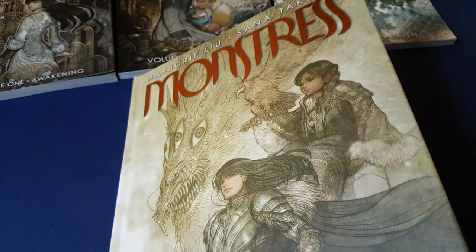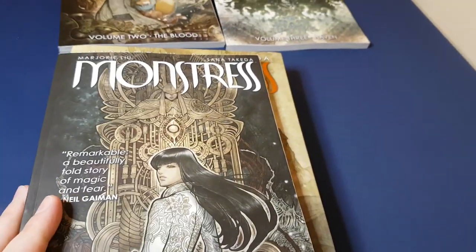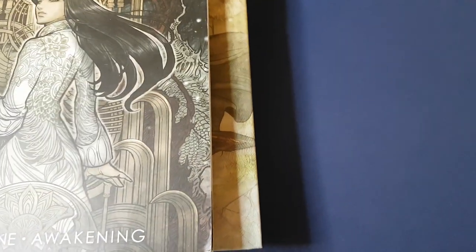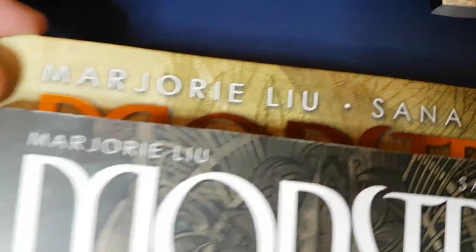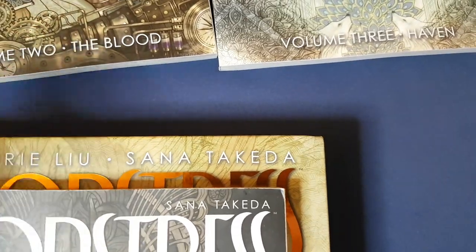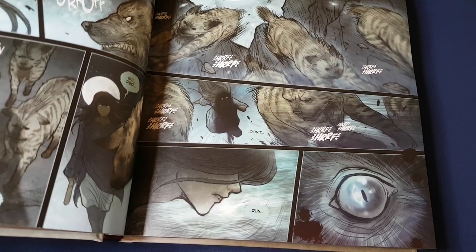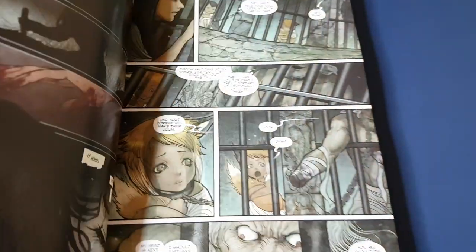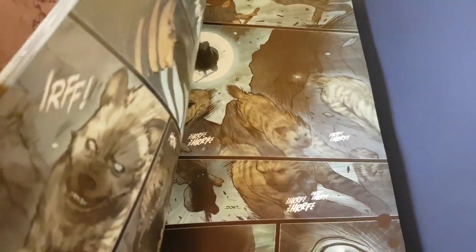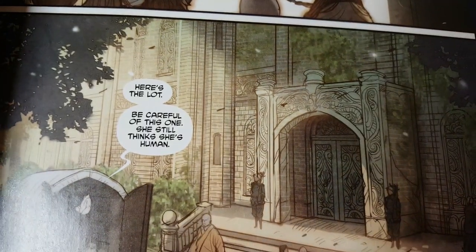However, there are some redeeming aspects. The art itself is given an additional two to three centimetres in height and width to shine. And having read through the first part of this again, it really makes a difference. The art is so beautiful that you really want to be able to enjoy it in as large a format as possible.